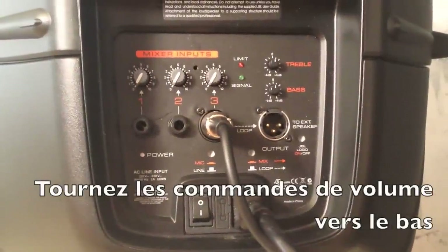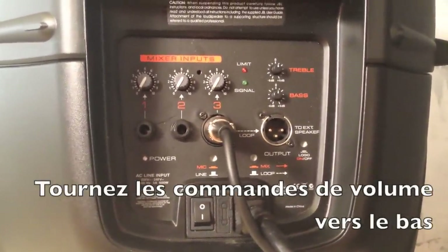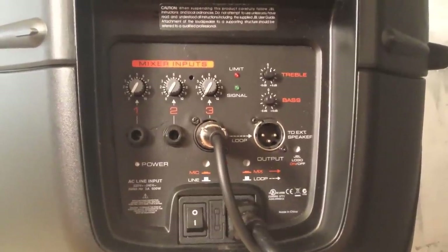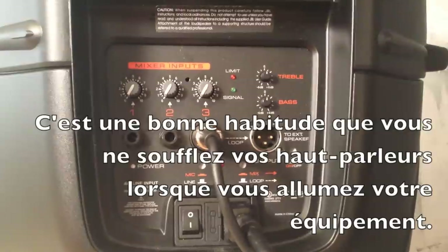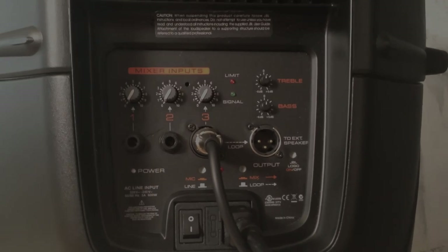Step one: I always make sure I turn all of my volume levels down. This is a good habit to get into because there's been numerous times that I've hooked up my equipment and didn't realize I had the volumes all the way up from maybe a previous job and almost blew out my speakers.